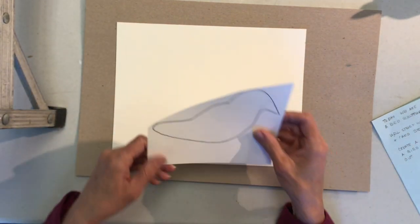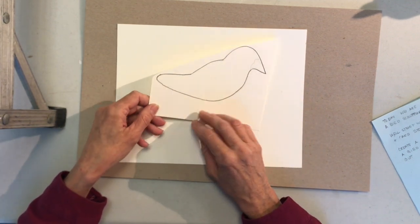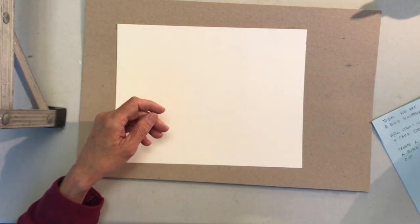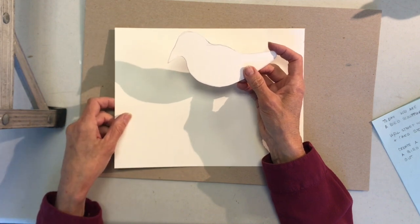First thing you want to do is to draw a silhouette of a bird — a bird template. Once you have this drawn out the way you like it, I want you to cut it out. Once you cut it out, you want to lay it down on your cardboard.